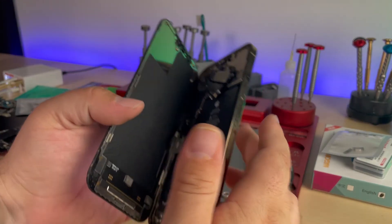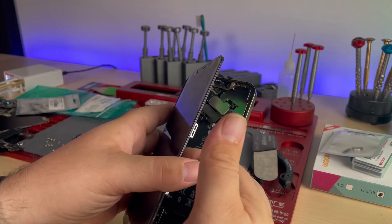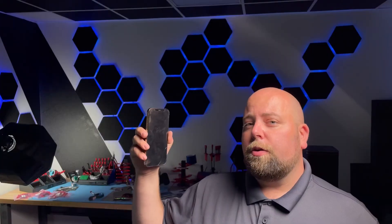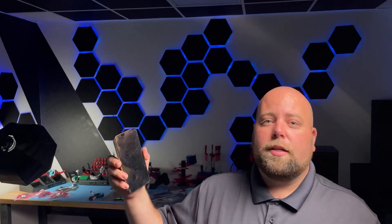The owner of this device is going to be extremely happy to know that it's working again — and on top of that, their Face ID is back. This was a fun repair. Sometimes you just got to follow your gut. If you feel like you didn't do something as well as you could have and you're not getting the results, try it again — it might just work. Subscribe so you don't miss future videos like this one. Thanks a ton for watching, and we'll see you in the next video.